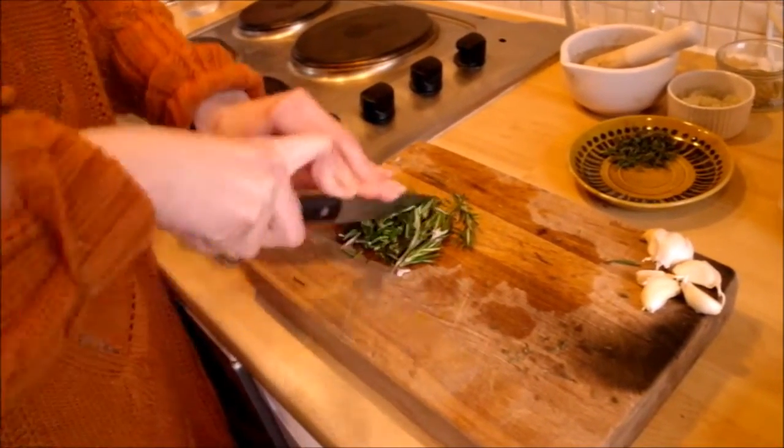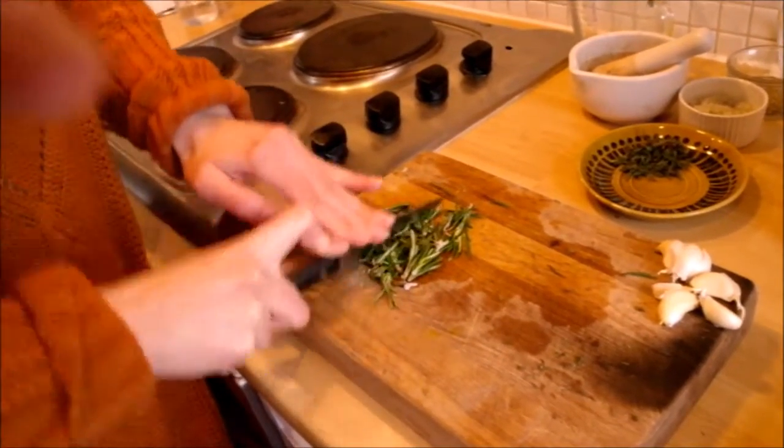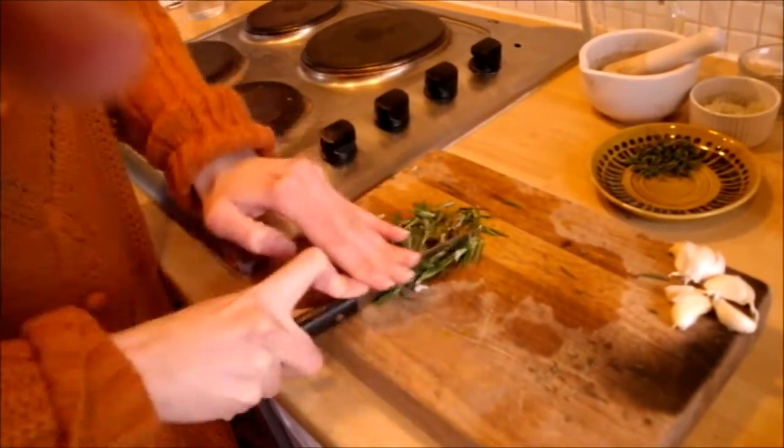Next, remove the rosemary leaves from their stems. After you have separated the leaves from the stalks, finely chop the rosemary.